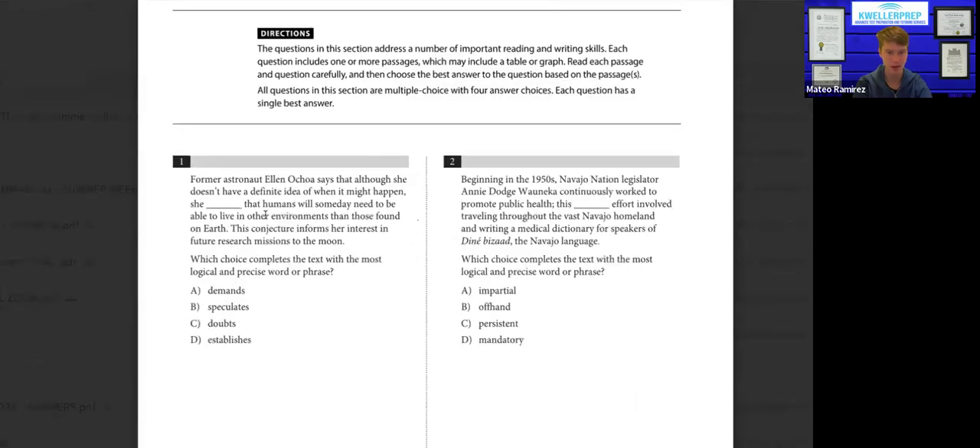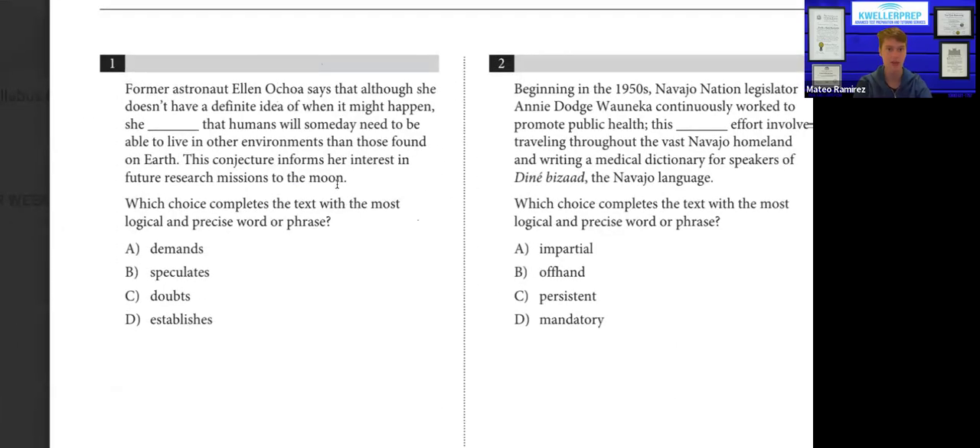Number one: former astronaut Ellen Ochoa says that although she doesn't have a definite idea of what might happen, she blank that humans will someday need to be able to live in other environments than those found on Earth. One thing that stands out is the word "someday" — she's talking about a potential hypothetical future. So when you're speculating, you're talking about this potential thing that may or may not happen. The answer is B: she speculates.